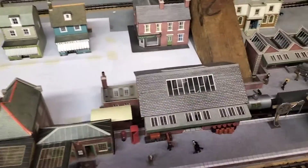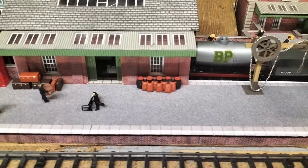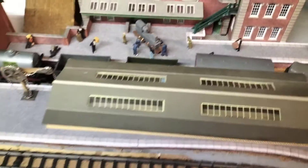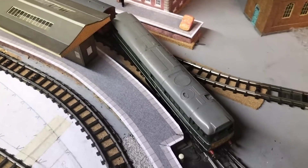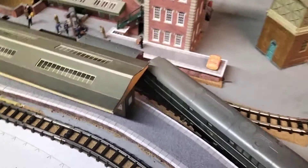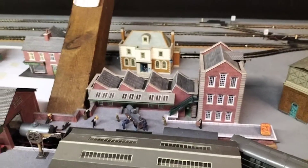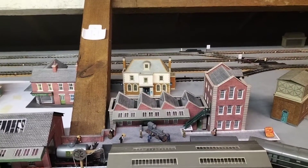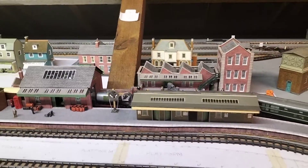We've got one of the generator things missing. Quite a nice set and we'll be running this set later on. We've also got one over in the goods yard which I'll show you — there it is. But that's got a slightly different setup; this isn't actually a set, this is one that we've made up ourselves. But really nice set. They both run well.